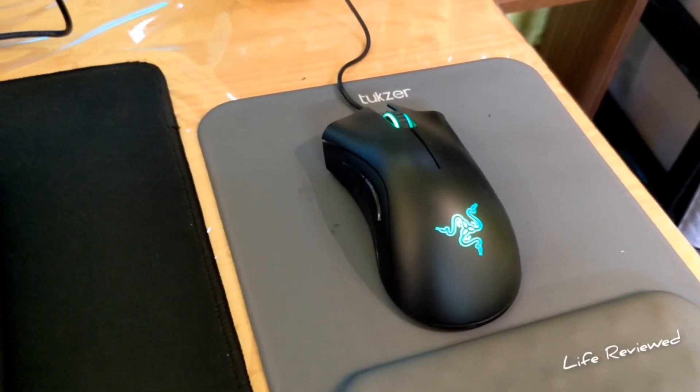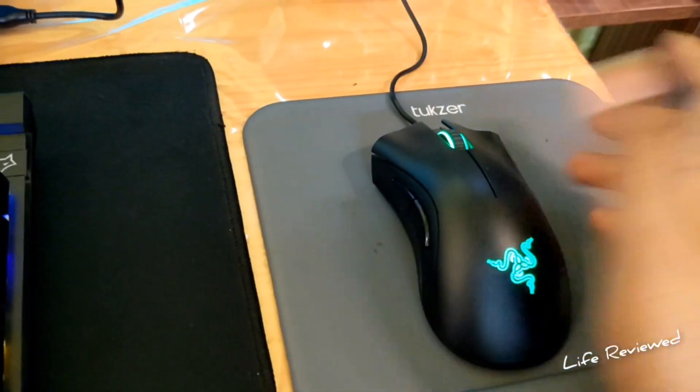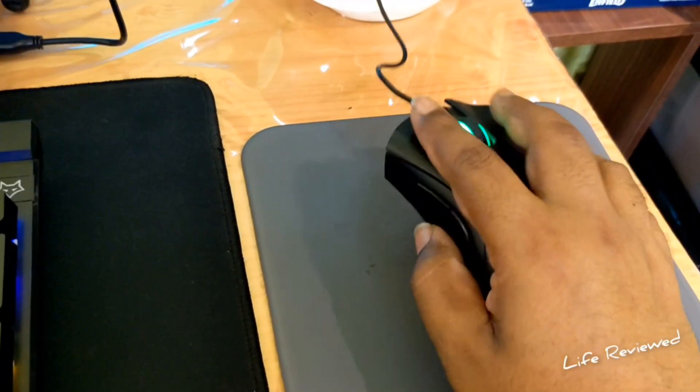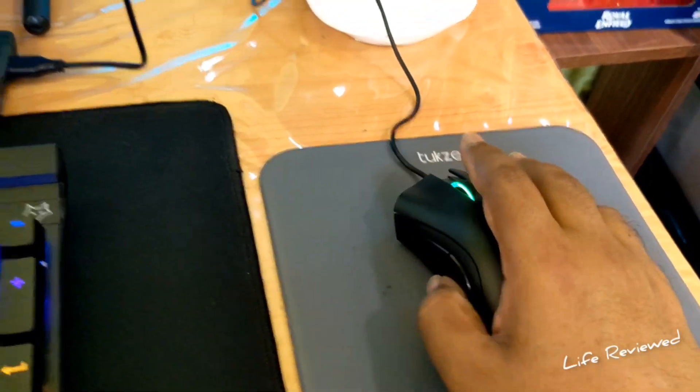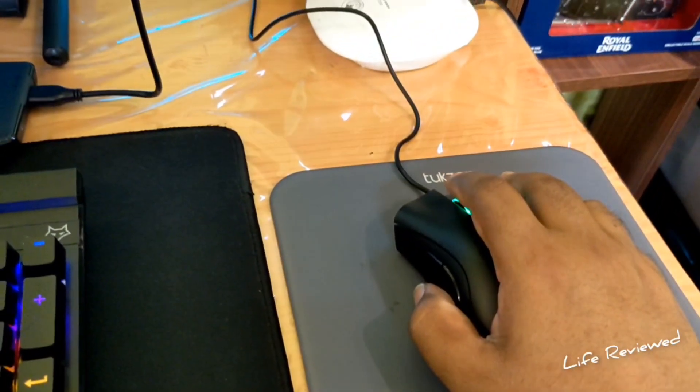It looks good and the grip and everything is fine, but the scroll wheel stopped working around a month back. There's no problem with its switches — the right click, left click, and the side buttons are all fine — but the scroll wheel is completely gone.